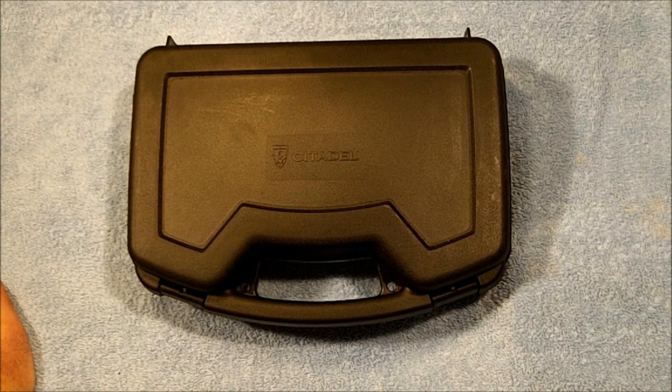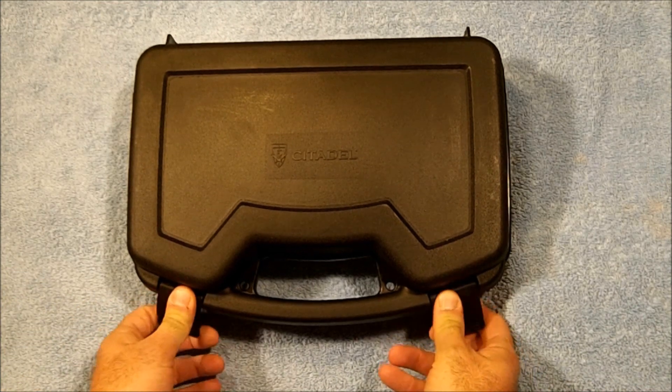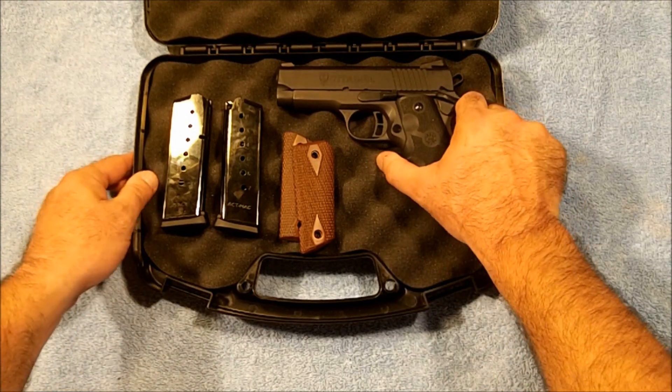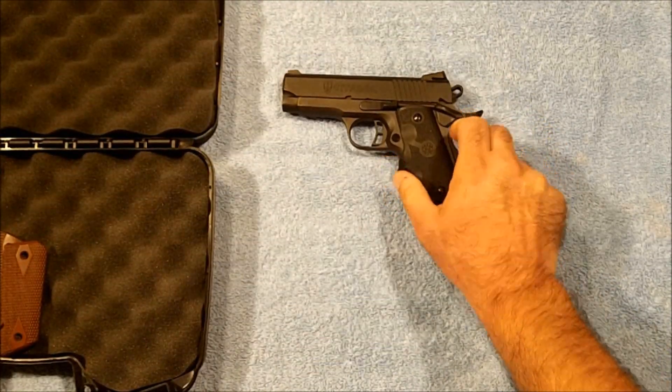Hello everybody and welcome back to the Ranch. Dr. Uptown here. We're bringing you another new pistol today. This is a loaner from Sniper Rob, who decided to get himself something a little more compact to carry with. What he bought was a Citadel Compact 1911 in .45 ACP.